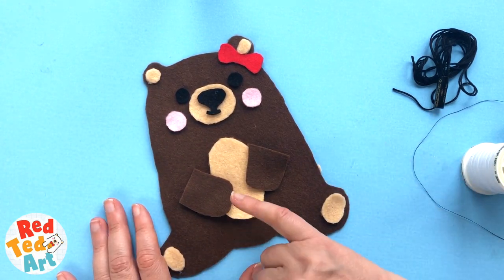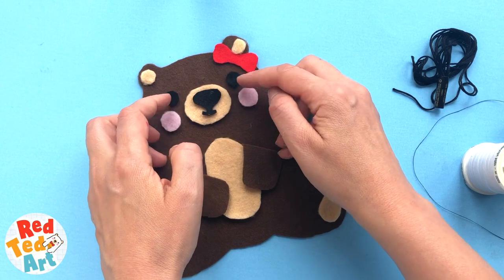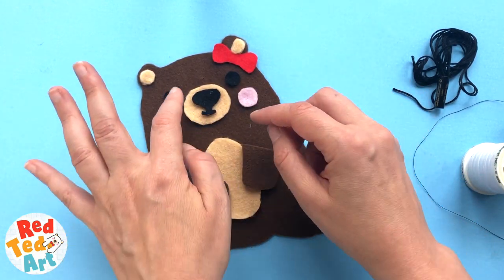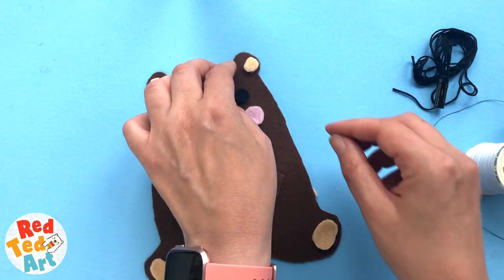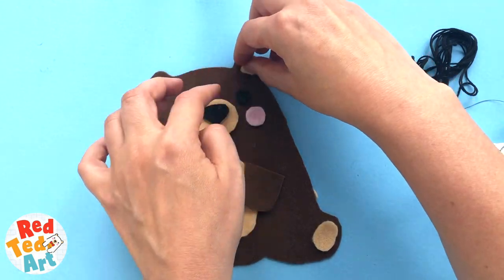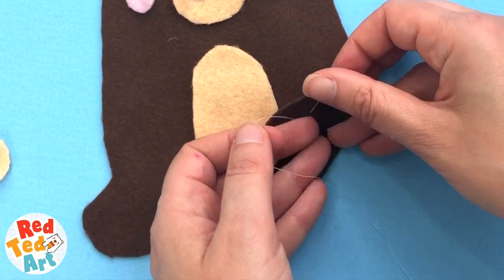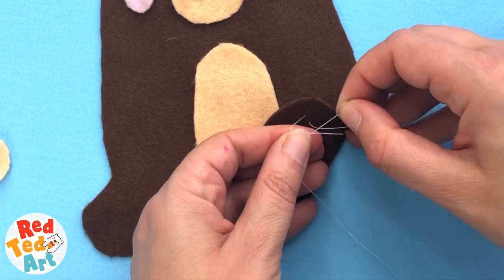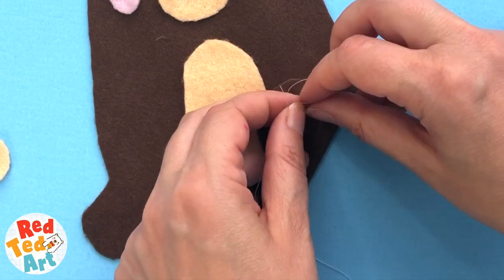We're going to sew on the light coloured ones first. I'm actually going to pin a couple of my items in place so that I make sure I sew them on super, super neatly. Let's get sewing with the white thread - I'll speed this bit up. Normally I would knot the thread, but because it's quite thin it's just going to pull through the felt. So what I'm going to do is knot it against itself once I've done the first stitch.